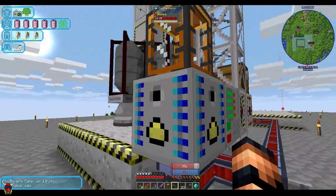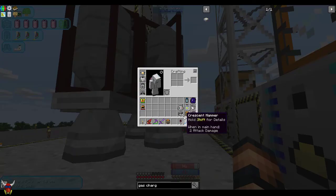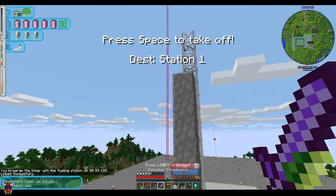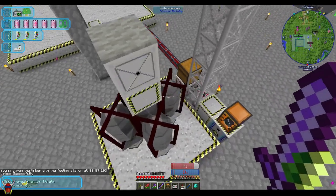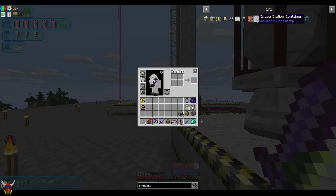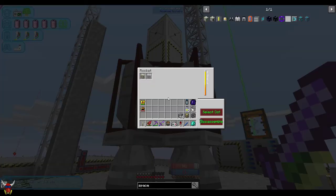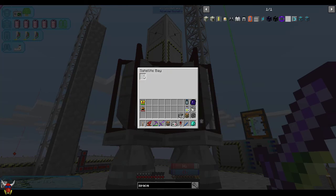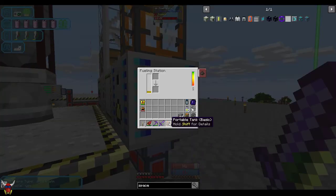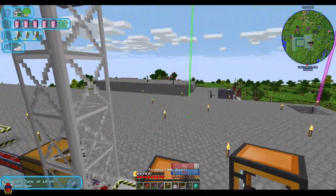The setup here isn't all that different from anything you've done before. Once you've got it — it's the space station container. Once this is built, the assembler is going to spit out a space station container. So shift right-click your rocket, click on satellite bay, and then take this space station container and put it in there. The first time you launch it'll go up and then you should be able to land on it directly.